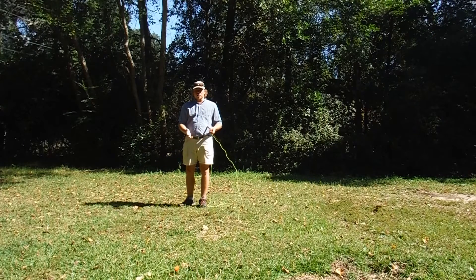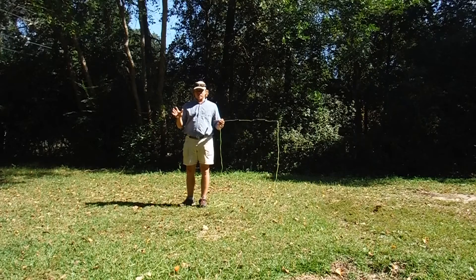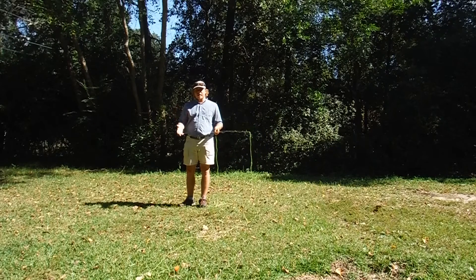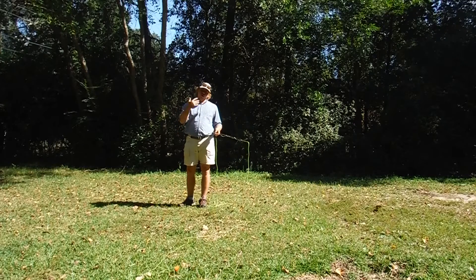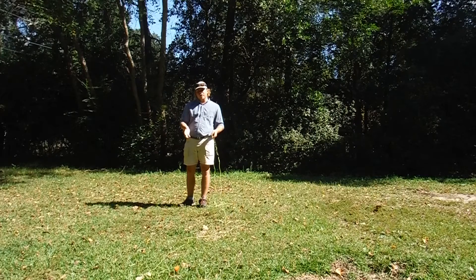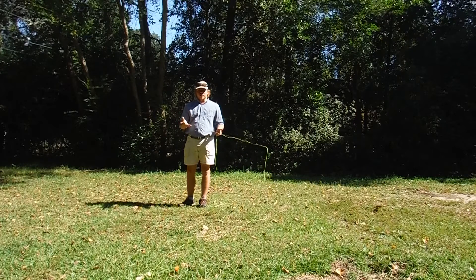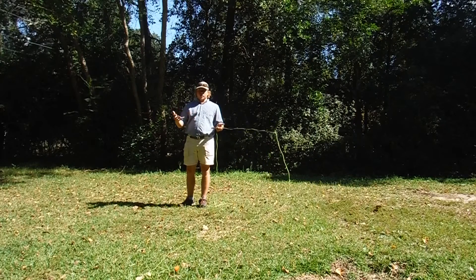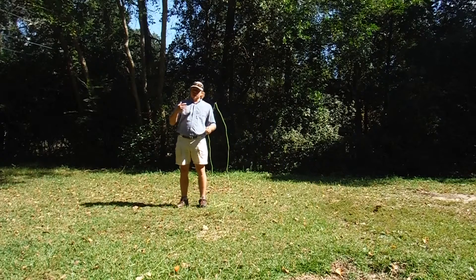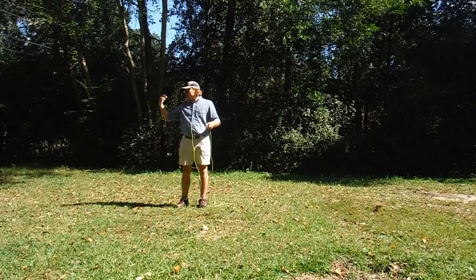If you guys have watched my videos a while, you know I like big streamers. I like big bulky flies, and sometimes those can be a real pain to cast. So what you've got to worry about is a rapid change in direction. When you're casting a heavy fly like a big flouser, a big weighted deceiver, or just a big air-resistant deer fly, what you want to do is avoid a hinging of the line.